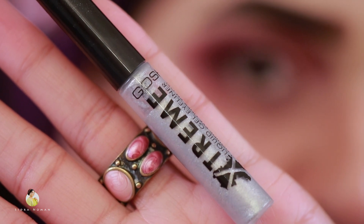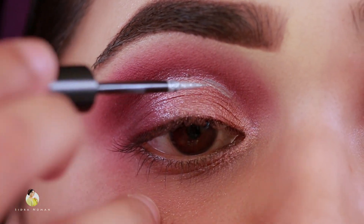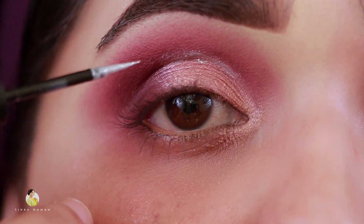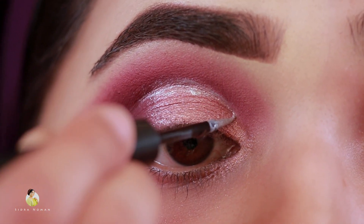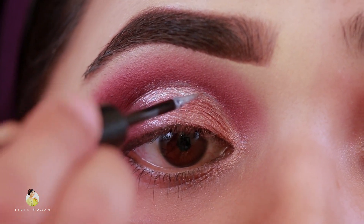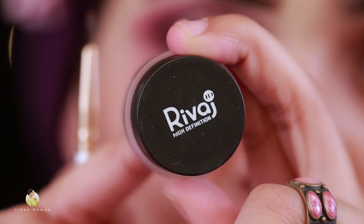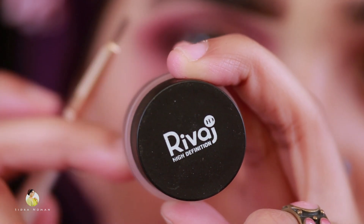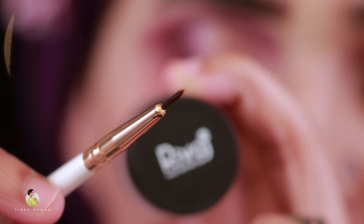Now I have a silver liner and I will apply it in the cut crease. Now I am taking the gel eyeliner and will apply it with an eyeliner brush.